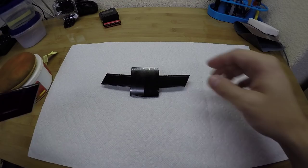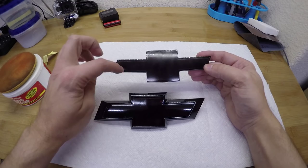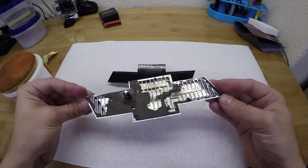All right, so for whatever reason, the front bowtie turned out a lot more hazy than the back one did. I don't know if that's because of the plastic they used or because I suck at painting. Either way, I'm going to try and fix this up a bit. This one, as far as I'm concerned, is ready to just go back on.